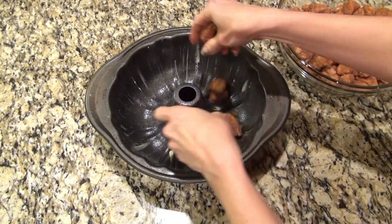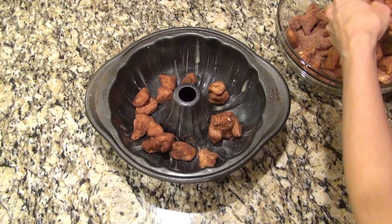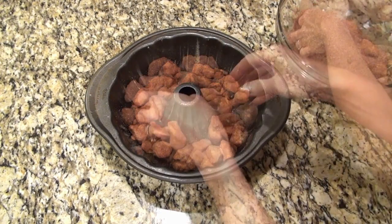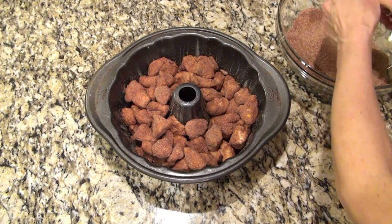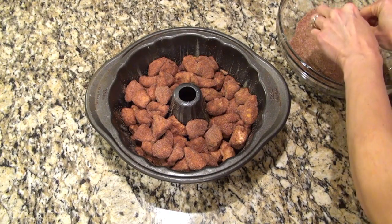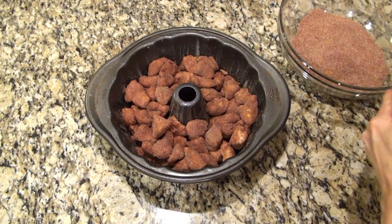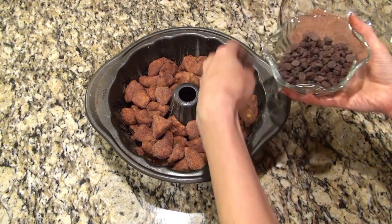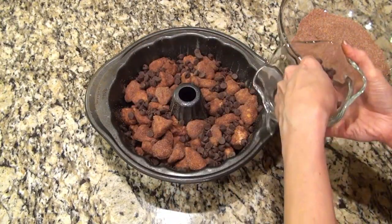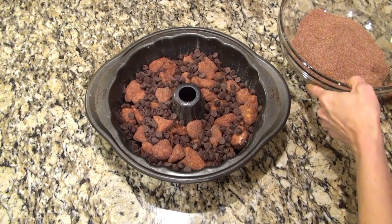I've got a Bundt pan that I greased and sprayed with non-stick spray. If you don't mess up like me you can just dump the biscuits and sugar and cocoa powder into the pan. Since I accidentally added brown sugar early, I picked the biscuit pieces out and added them in. I should have sprinkled some of that leftover sugar into the pan because there was way too much sugar to melt into the butter — it looked like I had been playing in the dirt. I sprinkled over about a cup of semi-sweet chocolate chips.